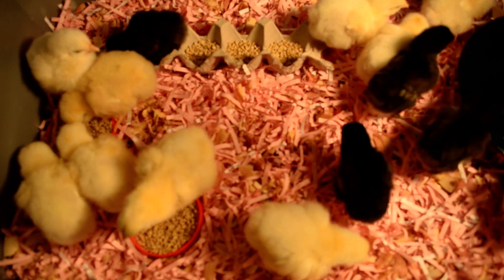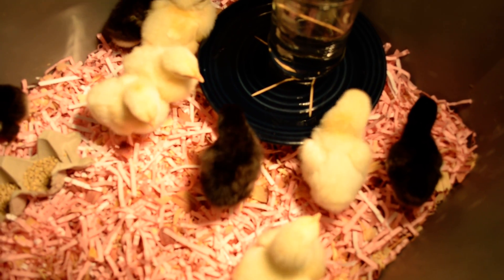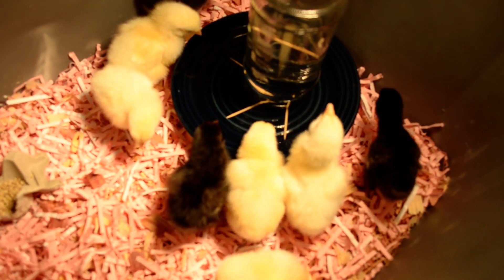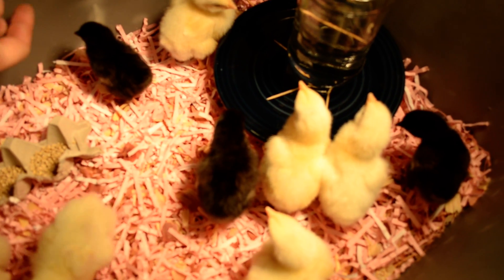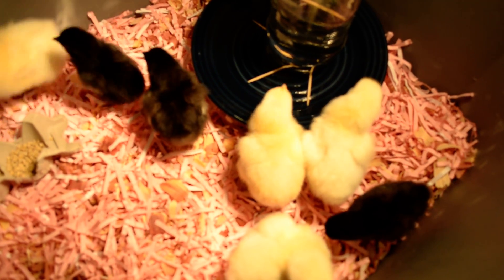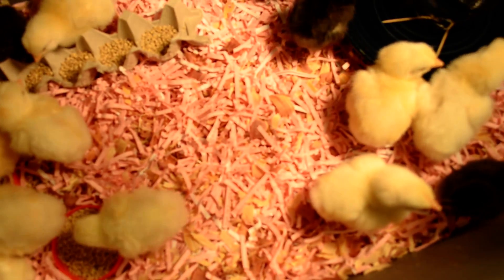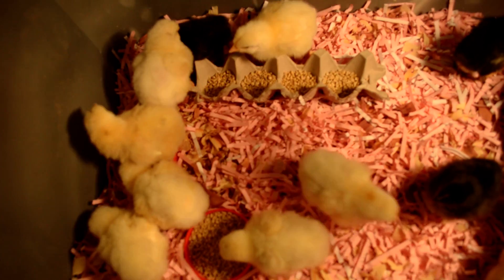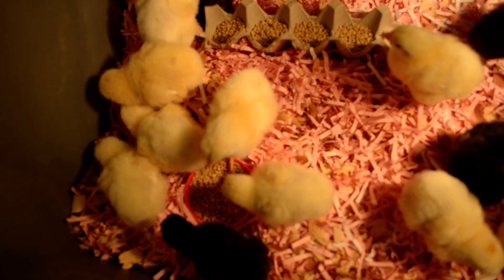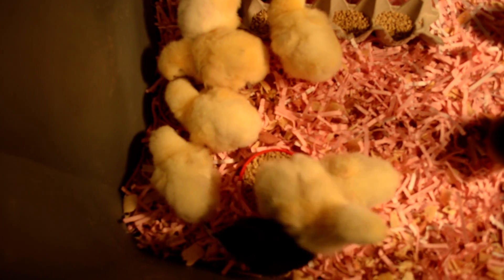You can see them over here pecking and drinking from the homemade waterer we made. Every once in a while when you come by and look at them — this is for indoor use; we have a waterer for outdoor use but we're not ready to put them outside yet because we just got them yesterday. We want to make sure everything's all right and you can see them eating and everything.